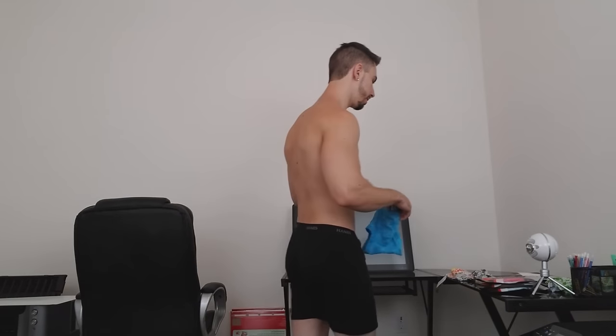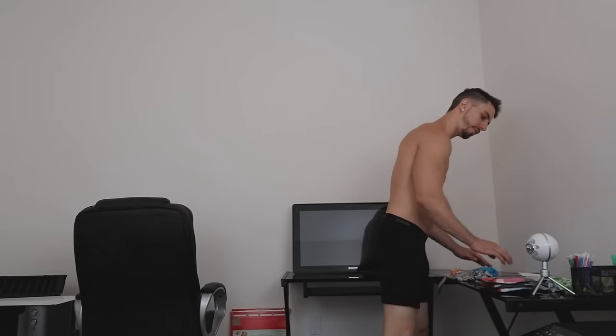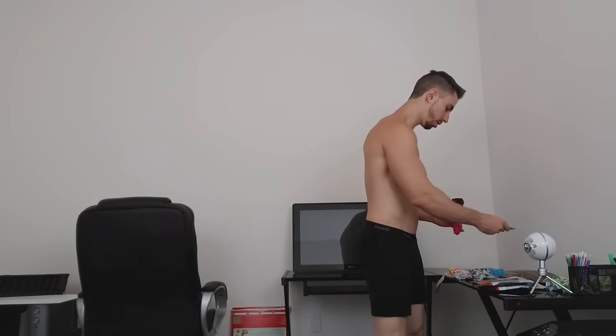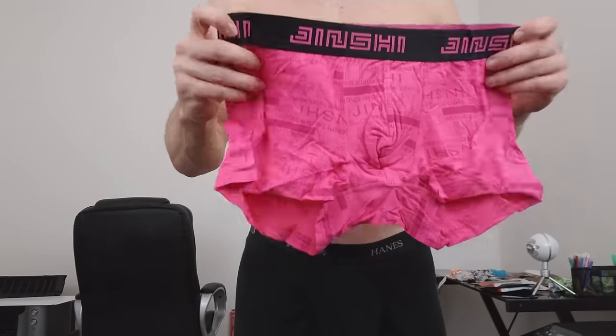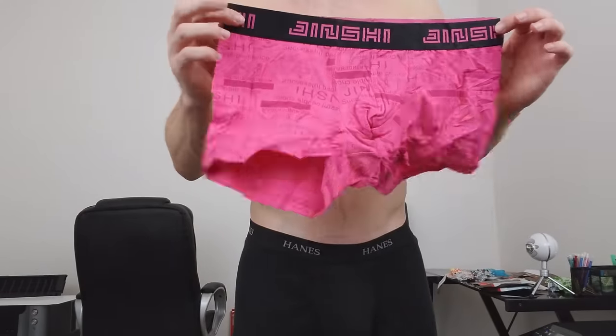This one is pink. Some of my more feminine fans might like this pinkish light maroon color. I like this too — it's a nice color, not too light, not too dark.